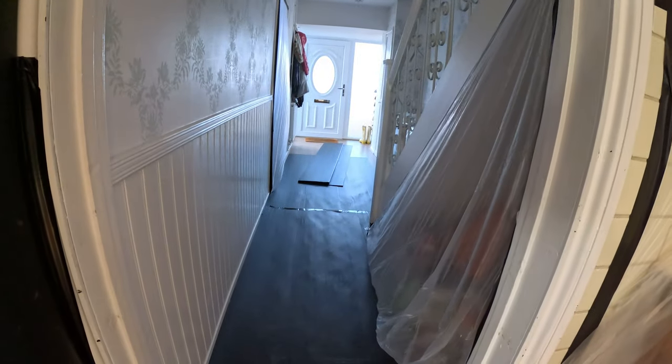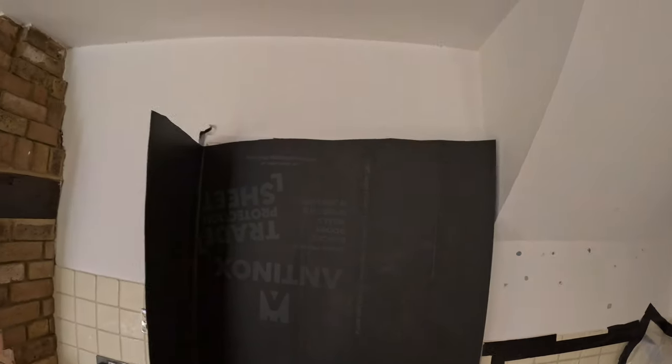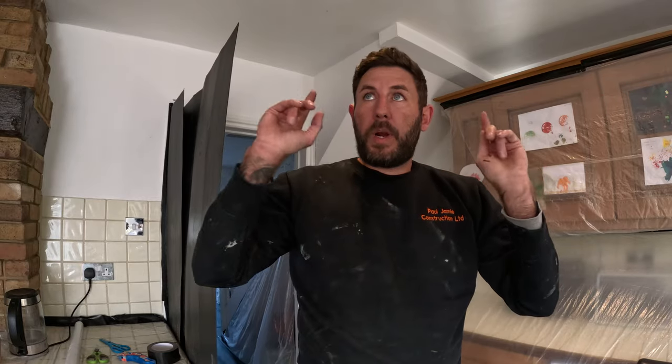We've got our protection in the hallway — a bit of Cortex on the door. We'll take that shut when we start taking the wall down, just to isolate the dust. Next task is upstairs — we've pulled the carpet back both sides.